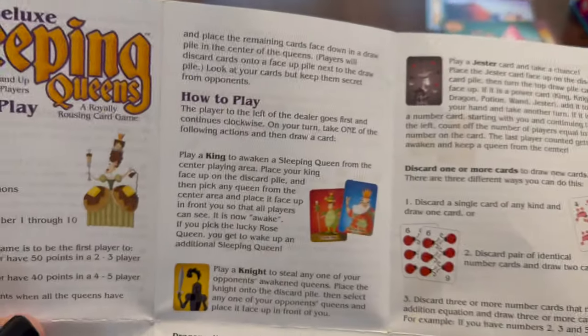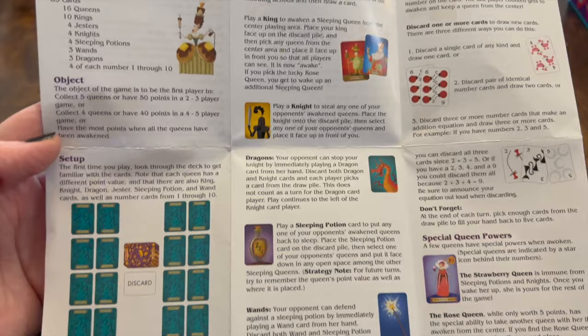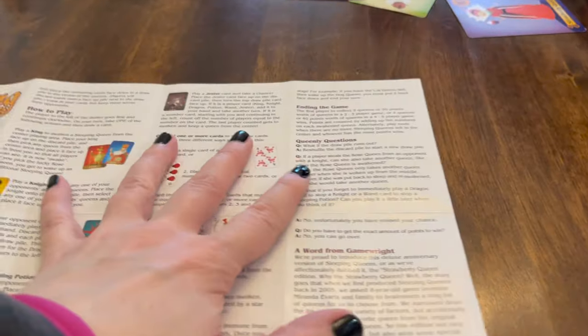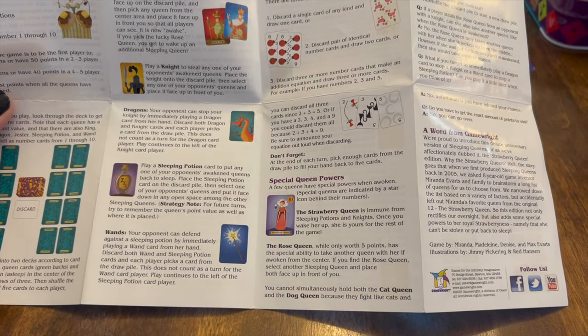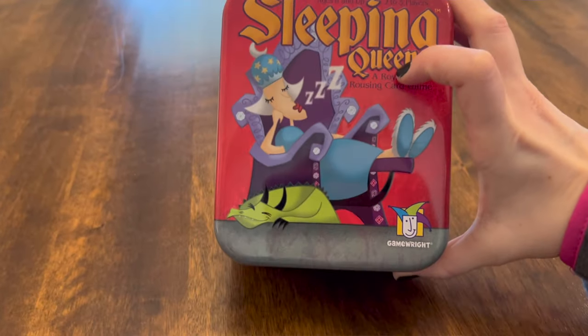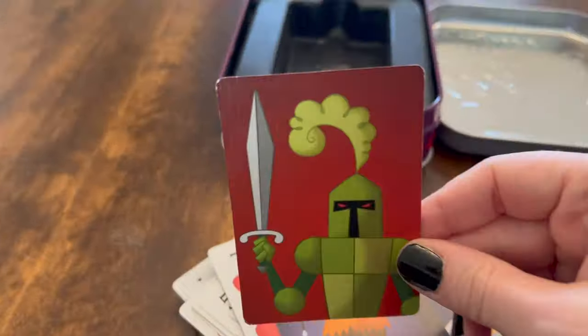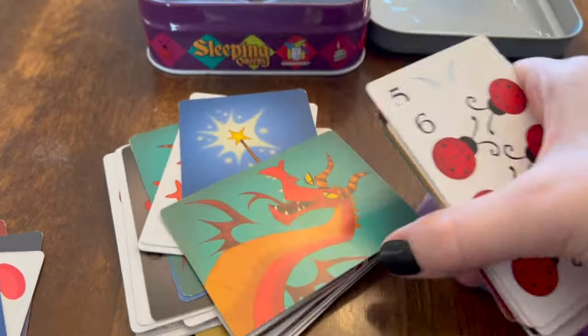Let's jump into the instruction sheet. In the deluxe Sleeping Queens card game you get 85 cards which includes 16 queens, 10 kings, 4 jesters, 4 knights, 4 sleeping potions, 3 wands, 3 dragons, and 4 of each number 1 through 10.